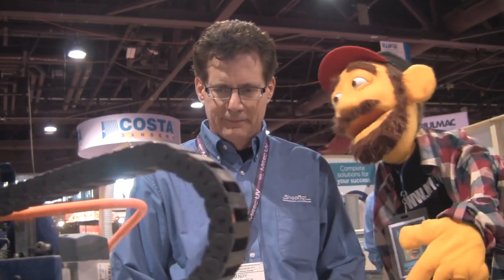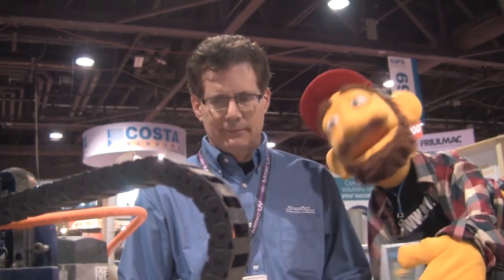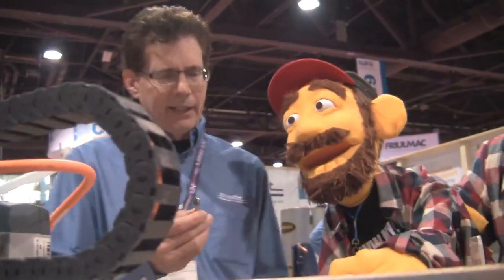What is this machine called? This is called the ShopBot CNC Router. ShopBot CNC Router — very nice. Well, look at that thing. What is that doing? Is that like a Dremel on the end there? That is what's called a V-bit, a V-cutting bit.